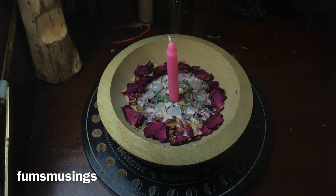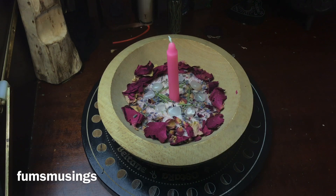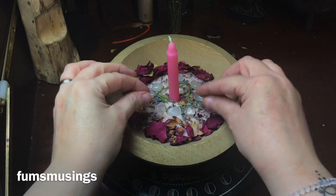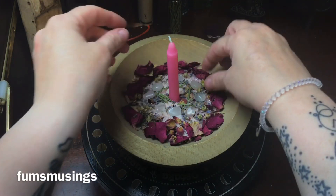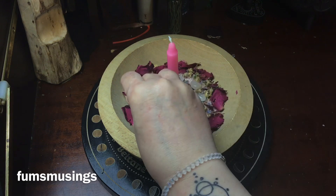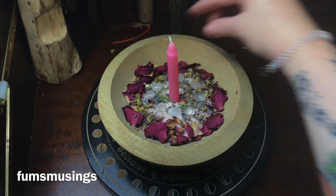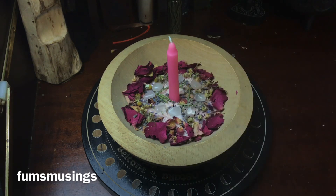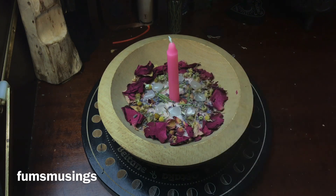I've used a pink candle because pink is great for workings to do with love and self-love. I also wanted to add a little bit of calming energy — just to calm my thoughts and help them remain positive — so I've added some chamomile, which is very calming. Chamomile is another herb I use a lot, and I'm sprinkling it around in a circle around my candle with the rose petals.